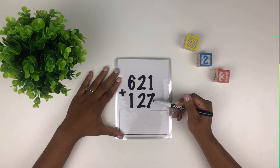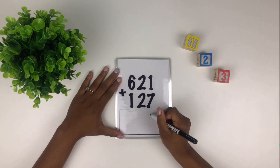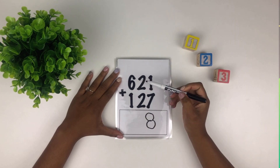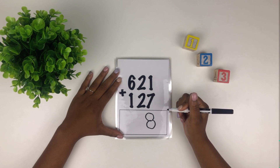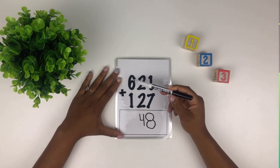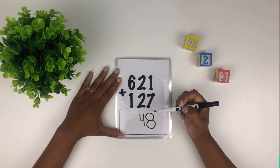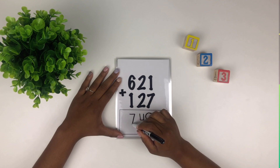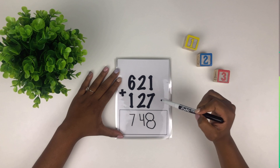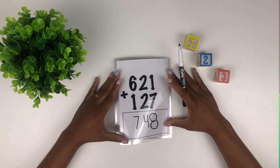First we add the numbers in this column. So what's seven plus one? Eight — good job. How about two plus two? Four — well done. How about six plus one? Seven — very good. So 621 plus 127 equals 748, well done.